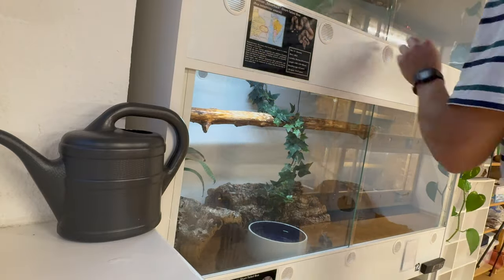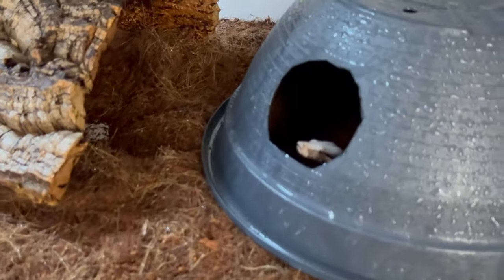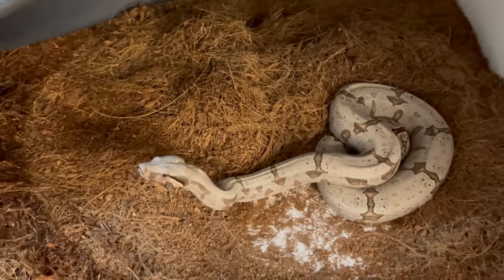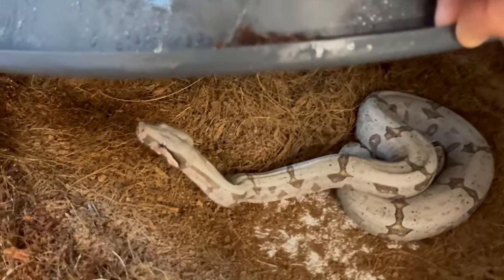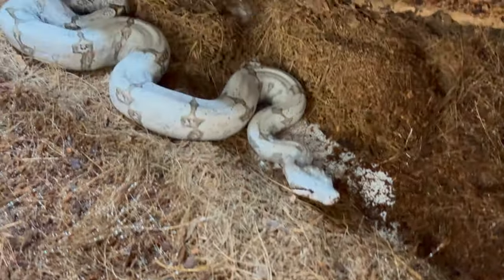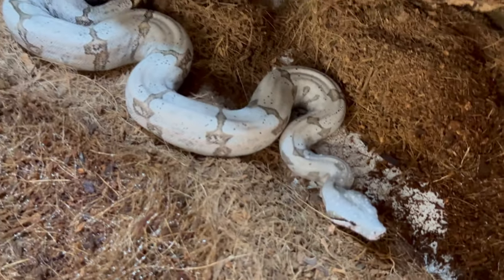I wanted to show you the silver bags real quick. I have one male in here — as you can see they've grown, they're slow growers but they've grown a little bit. It's a little dark in here, but that's one of my silver bag males. Beautiful animal. And then the other male — yes, beautiful Bolivian silver bags. They're completely different from the ones I showed you before.